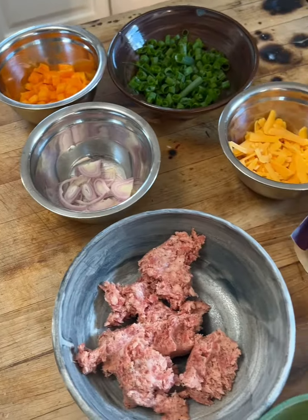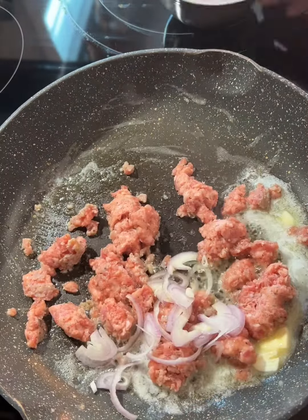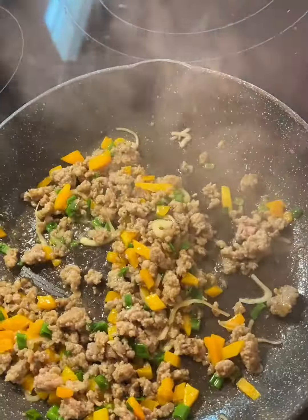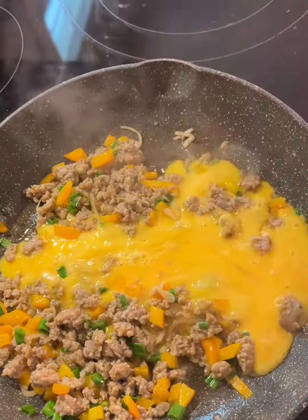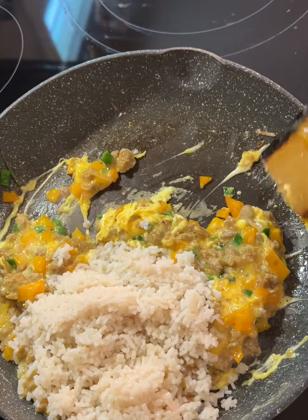All right, you guys, here it is. So easy. Get a pan on. Melt two tablespoons of butter. Get that sausage crumbled up and cooking. Add your shallots and peppers first. Add your scallions. Let it brown. Once it's all brown, add your eggs. Whisk them up. Add that skinny rice.